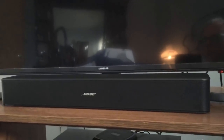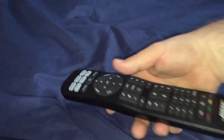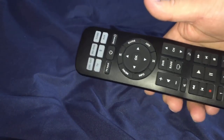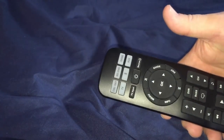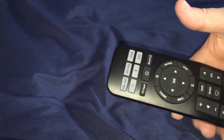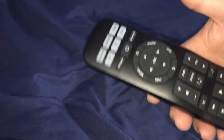One thing that sets this apart from a lot of other soundbars — let me show you — this is the remote control that comes with the Bose Solo 5. It's a fully programmable remote control, and it really is like a real remote control. I have another soundbar on a different TV that comes with kind of a credit card sized remote with just volume up and down. Compare that to this — this is like a real remote control that I have everything in my bedroom programmed to.